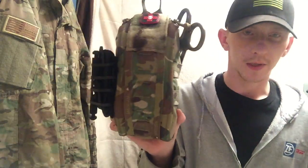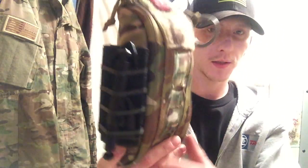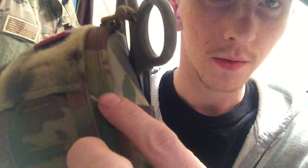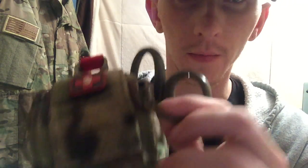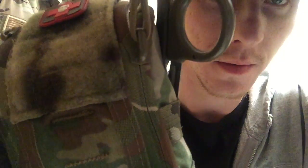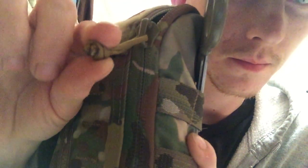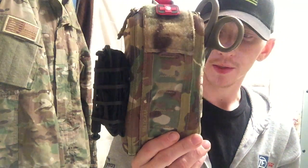This kit also has reverse zippers, which is a really cool feature — you can see how they're reversed. That keeps all the dirt, grime, and gunk from getting into your medical supplies. It's binding-taped and the stitching is really neat — it's just a quality piece of kit.